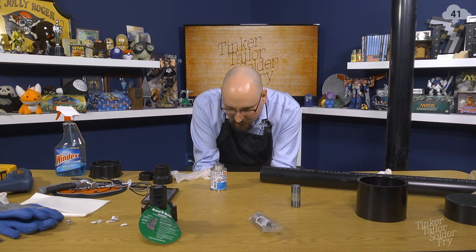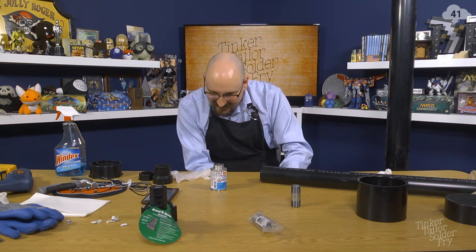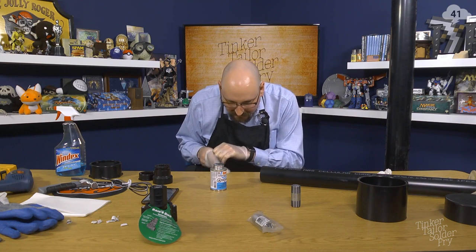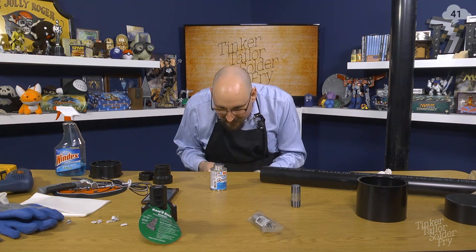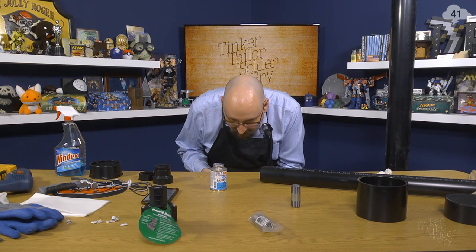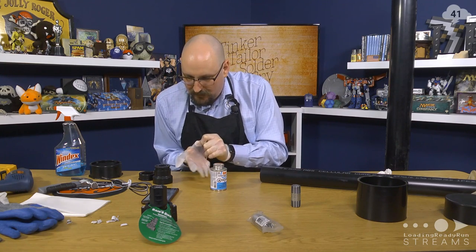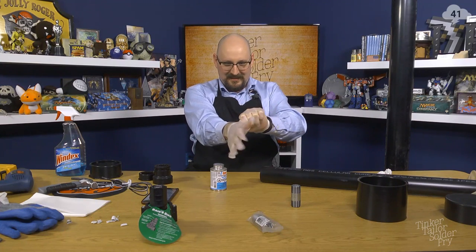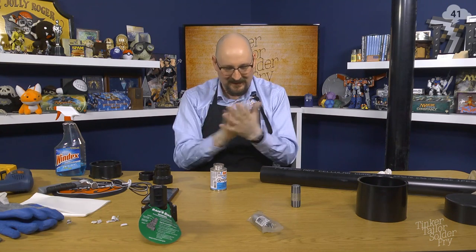Do not smoke — I wonder if that means you're not supposed to smoke while using it, or not supposed to smoke it specifically. Do not get it in eyes, on skin, or clothing. Do not breathe fumes. Keep out of reach of children. Use only in a well-ventilated area. Keep away from flames such as pilot lights. Hooray, we've done it — we are gloved up.